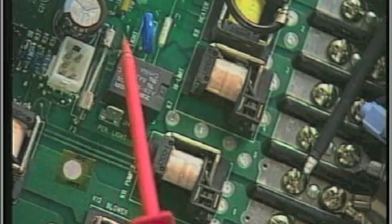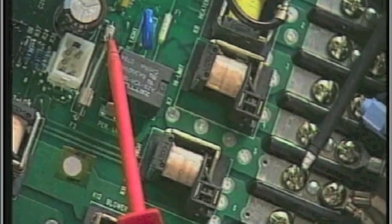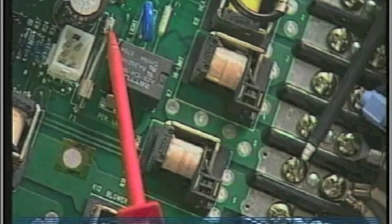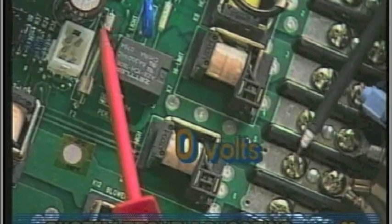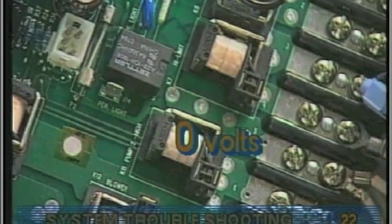Probe from finger 5 to the other side of the soldered-in fuse. The voltage should be the same. If either side has no voltage, then the fuse is blown. If so, turn off the power and replace the circuit board.